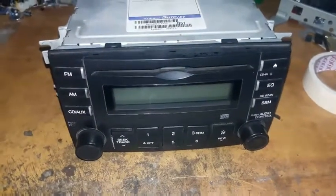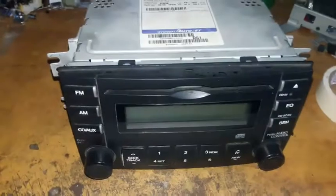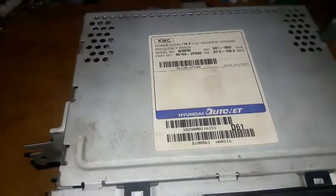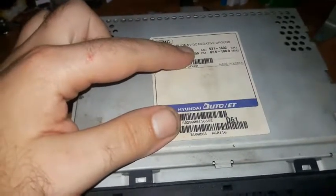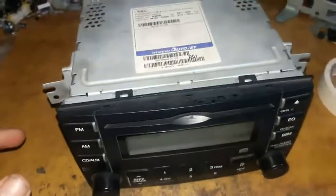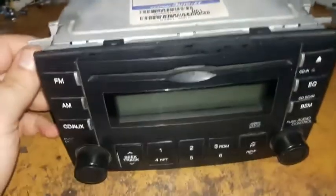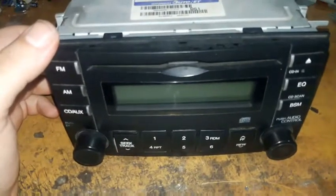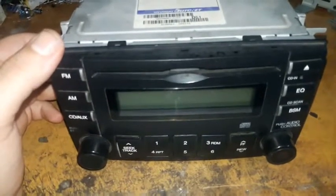Today on my bench I have this car audio unit made by KMC. It is 12 volt — written here as 14.4 volt working voltage — but it works with 12 volts. It is made for Hyundai cars, and you can find this kind of unit in the Kia Rio and maybe other Kia models.